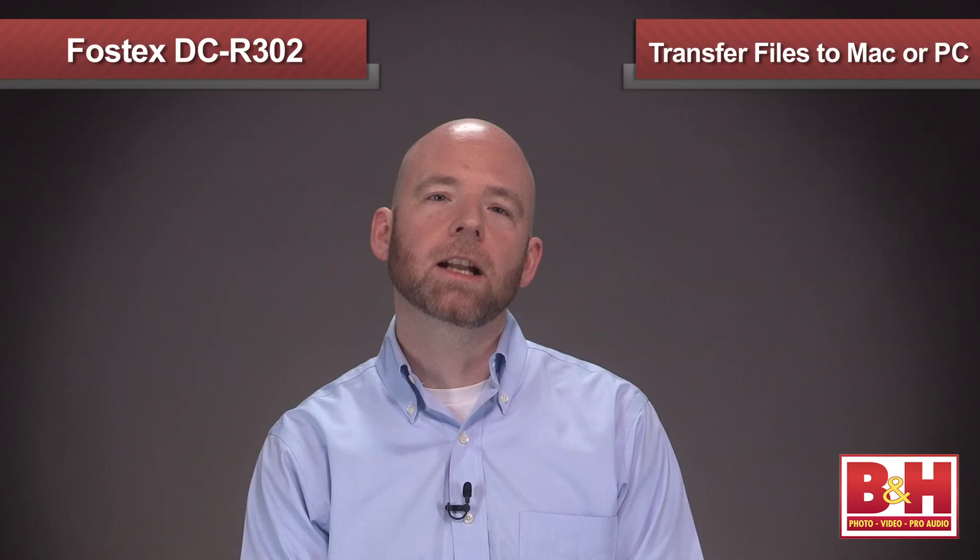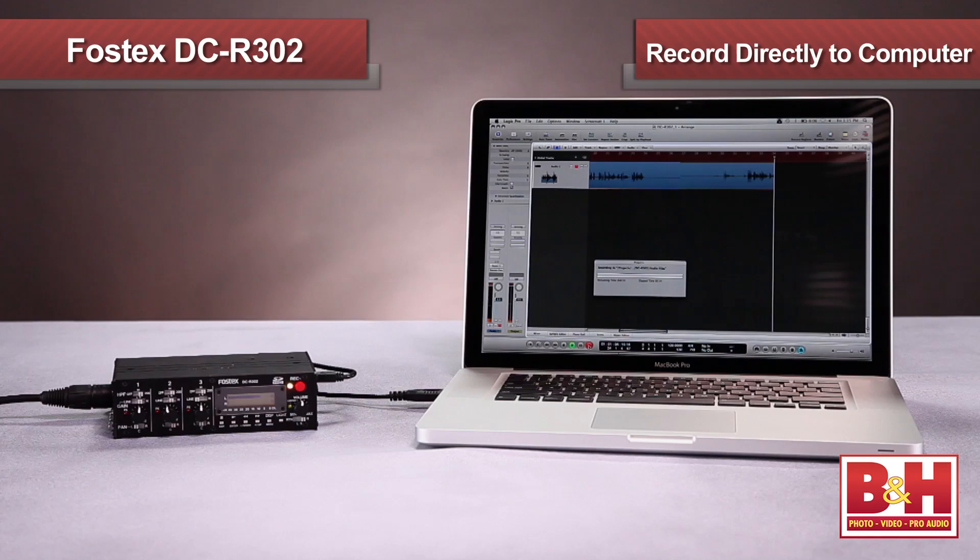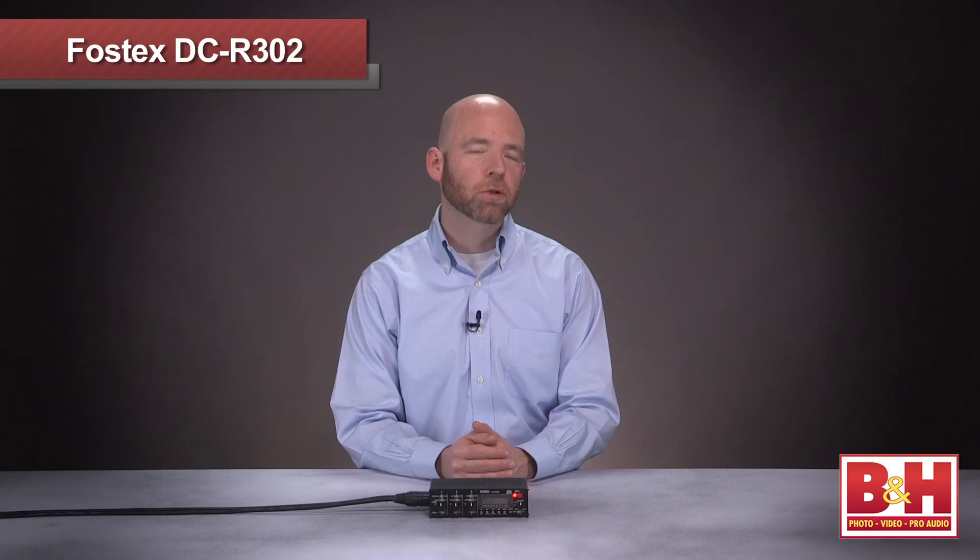When you play back files, the LED glows bright green. One final feature to mention is the USB port on the side, which will allow you to transfer files to your Mac or PC and allow you to record directly to the computer if you'd like. We did a little test recording on a MacBook Pro using Logic and it worked very nicely. So hopefully that gives you a reasonable overview of what the Fostex DCR302 brings to the table: a three-channel mixer and stereo recorder designed to seamlessly integrate with your DSLR rig and vastly improve your audio capture.